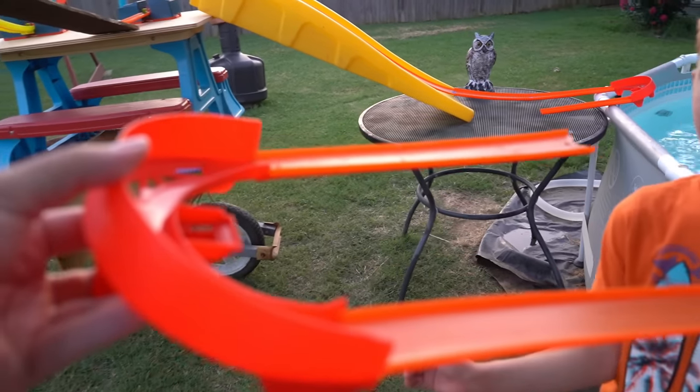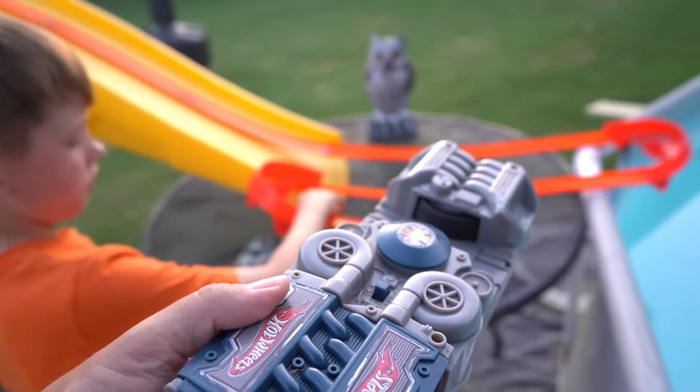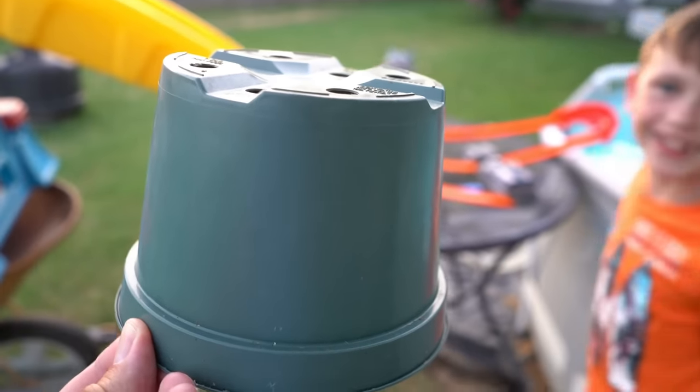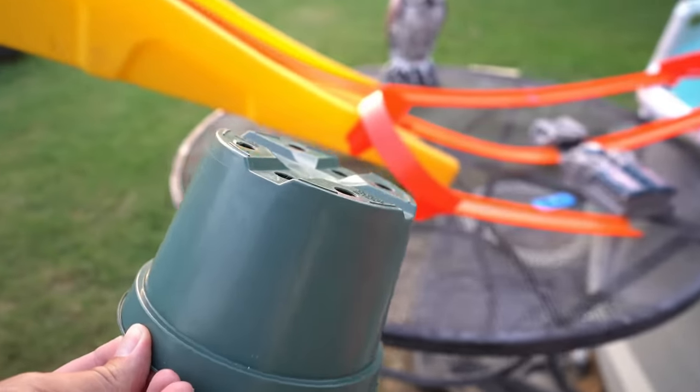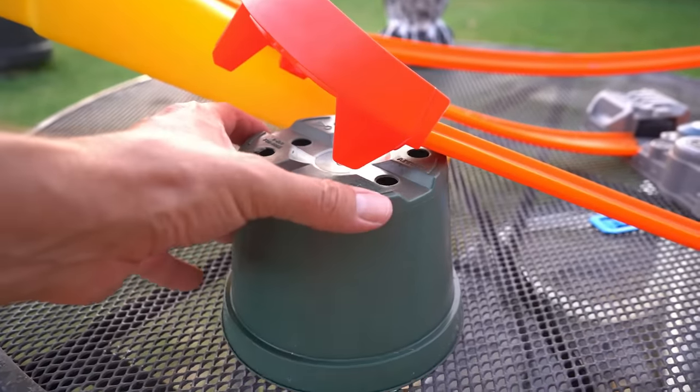Look what I found — another turn, but it's going the opposite direction. We're going to put this booster right there at the end of track build number three. Now, we're going to use this plant pot and put it right underneath that turn to try to stabilize it a little bit, just like that.